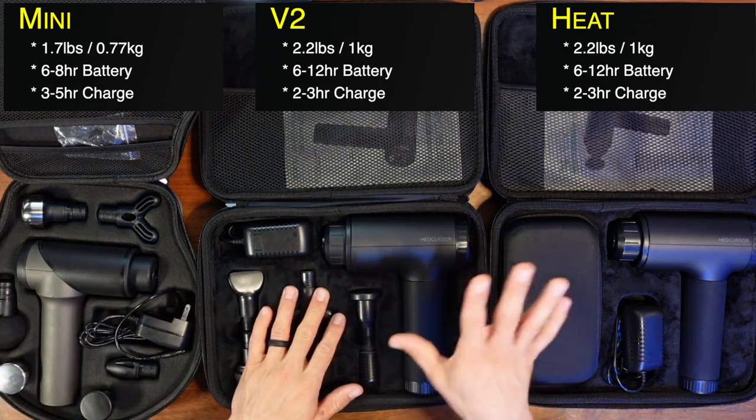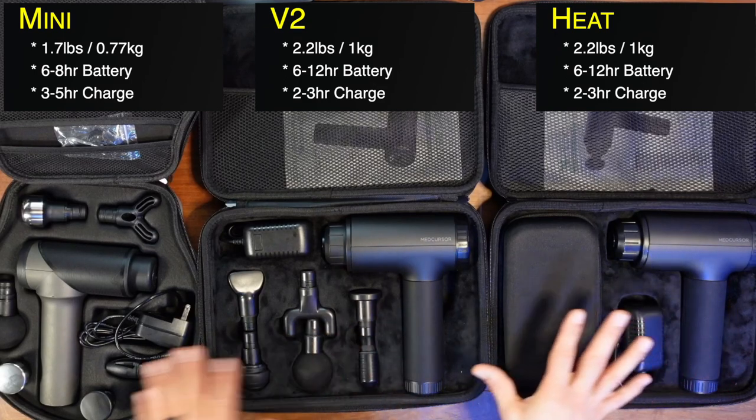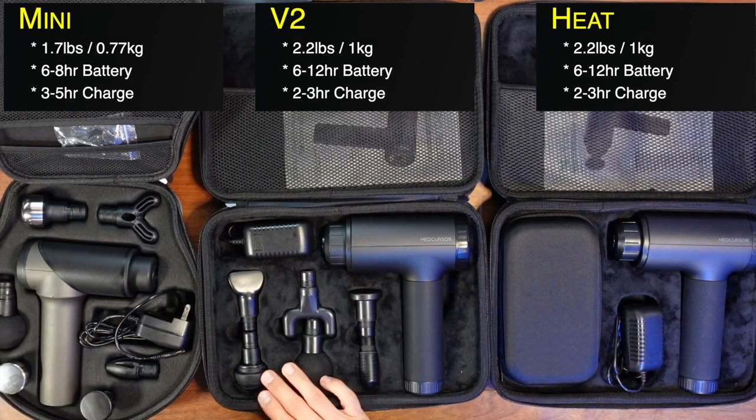If you want a much longer battery life, go with the Heat or the V2. If you want size and portability, I'd probably recommend the Mini. You can just grab one of the heads, throw it in your backpack and go.